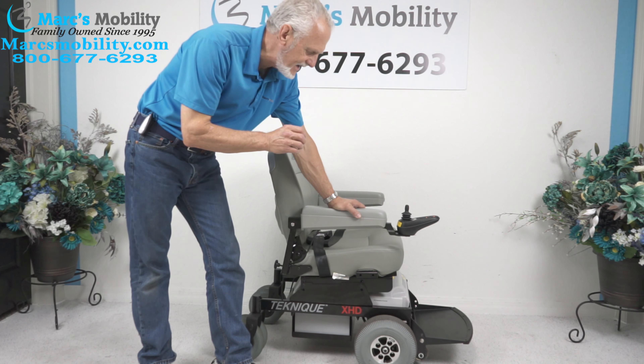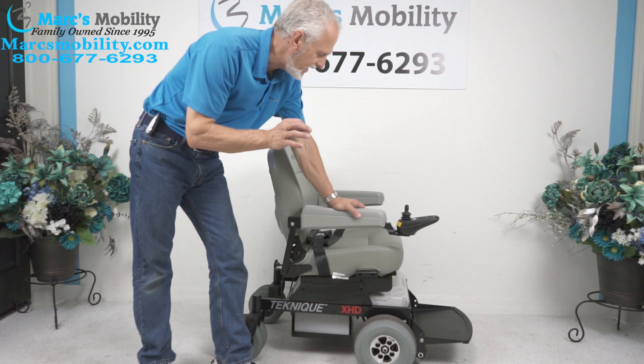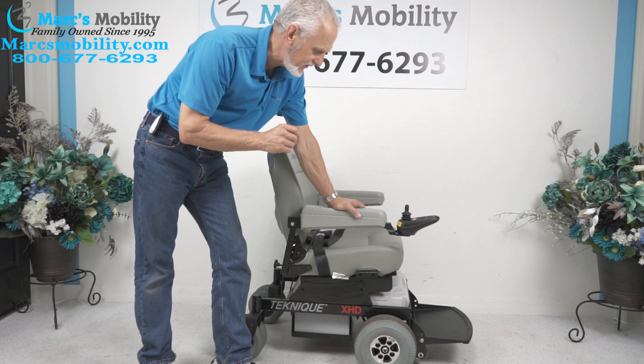We have here a Hoveround Technique XHD — for extra heavy duty. This power chair has a 450-pound weight capability, so it's a heavy duty power chair. It's built by the Hoveround Corporation right here in Sarasota, Florida.